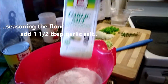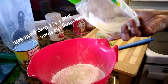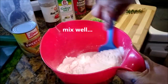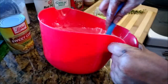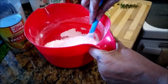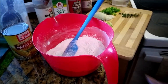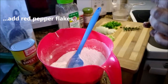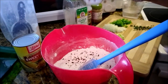Now I'm going to begin seasoning the flour: garlic salt, one and a half tablespoons. With that, I don't think you're going to need any more salt — that's why you season it first. Mix all of that well into the flour. Next is the red pepper flakes. You can always substitute with black pepper or any other pepper of your liking.